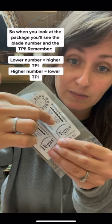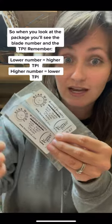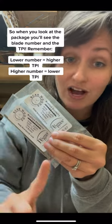The next number you'll see on the package is the teeth per inch. This one here is 15 TPI and this one here is 8 TPI. So again, the lower the blade number the higher the TPI, and the higher the number the lower the TPI.